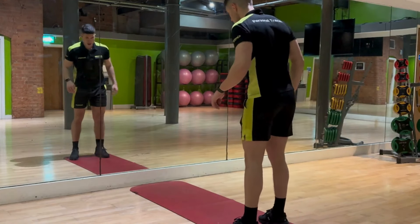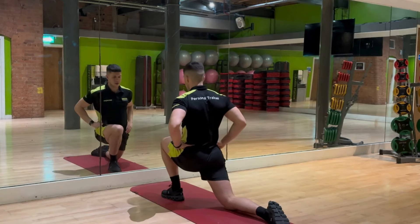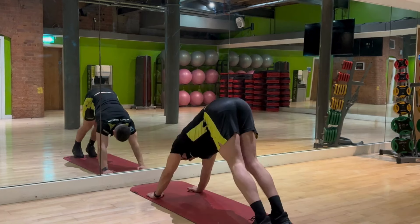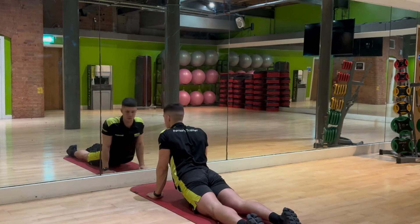Now, because rowing is a full body movement, we're going to prioritize warming up and stretching, especially in the areas of the lower back, the glutes, the quads, and the hamstrings, as these muscle groups are the primary movers that generate force during the row.